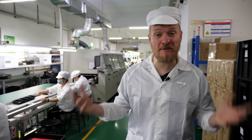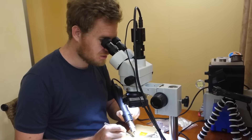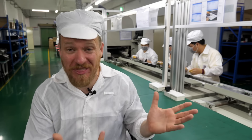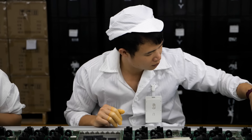Thanks to PCBWave for sponsoring this video and giving us access to explore the factory. I'm no stranger to soldering small components, but I'm mostly self-taught and honestly making it up as I go along. I want to see how the pros do it — not just for one board, but for thousands. And how do they make sure that each and every board works just like it should?